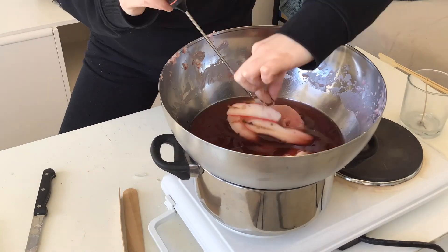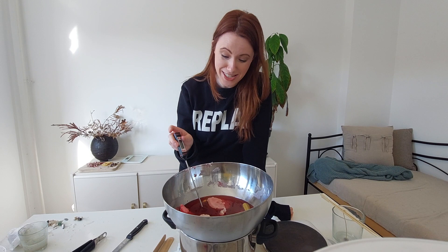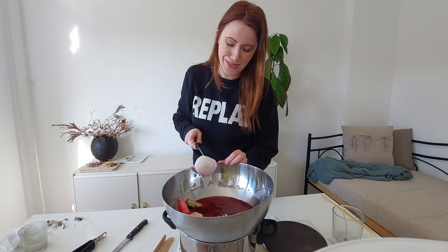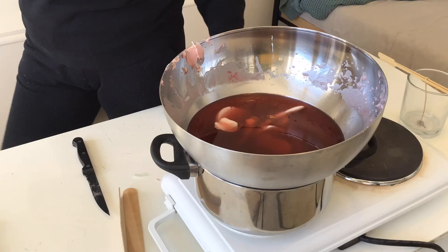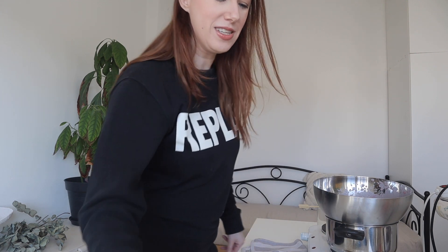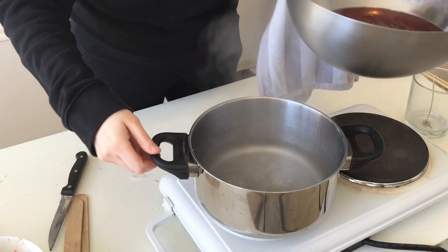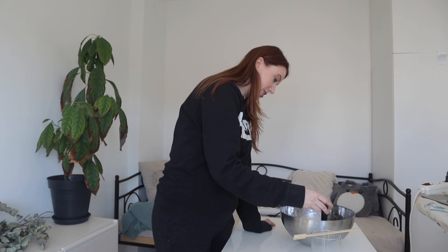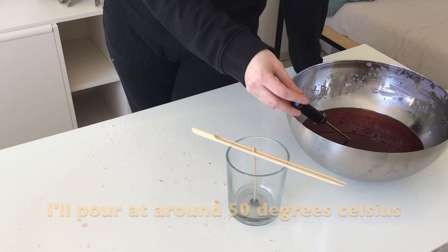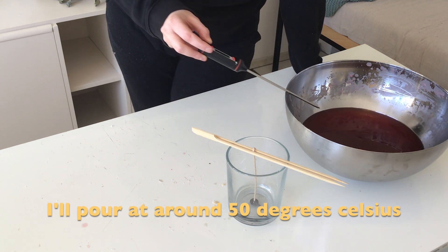I do have a video on candle making for beginners, so definitely check that one out if you want to learn how to make candles properly. Tip for you: don't do what I did and put them in big chunks — they're taking way too long. Take out all the wicks and little bits and pieces if you can. The gold just came out in one piece — take it off the heat. I'm checking the temperature and we're currently at 74.9 degrees. We want that to get a little cooler, so we'll patiently wait.